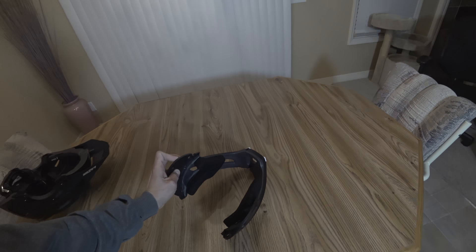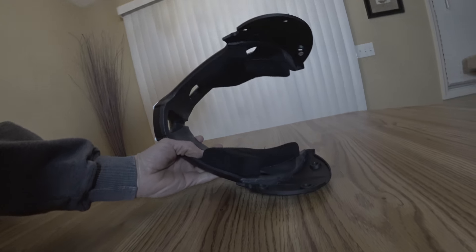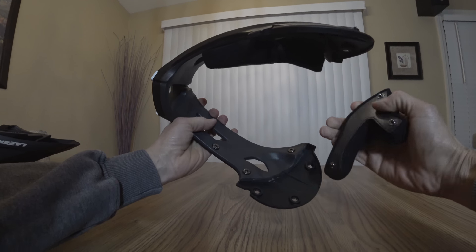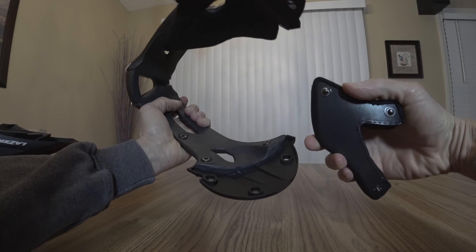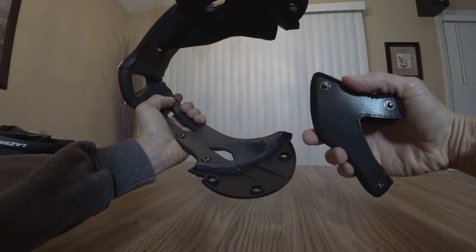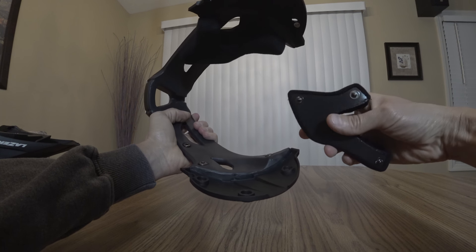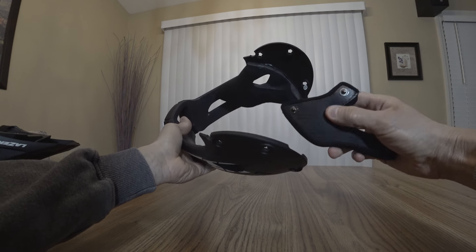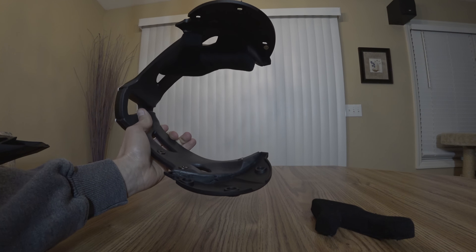One feature of the face guard worth noting: the cheek pads are detachable. They come off pretty easy — just three basic snaps and they snap right off. You generally don't want to keep them off while riding as the cheek pads greatly increase the safety and stability of the helmet. But if you're climbing or something you could take them off and then put them back on before you go down.